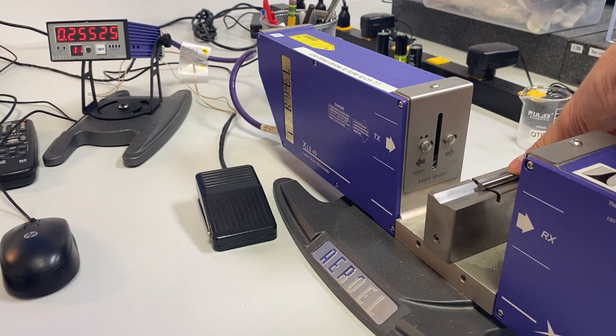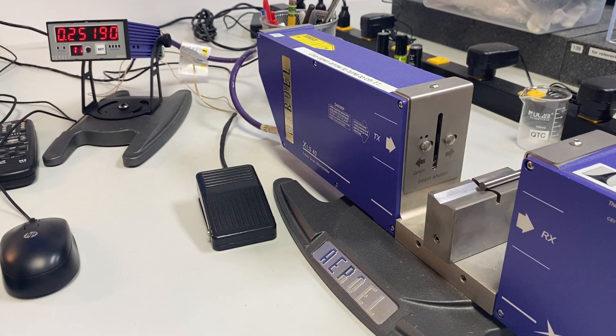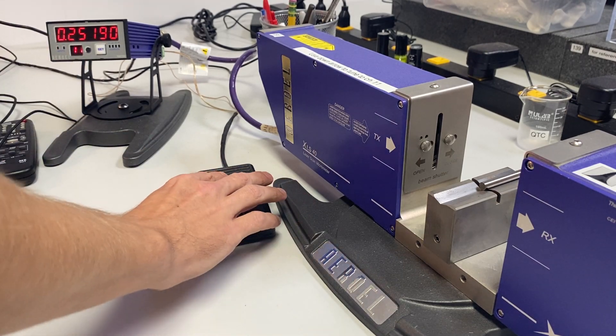Next pin. Take the first reading. These are a minus set, so we expect it to be within 200 micro inches of nominal on the low side.